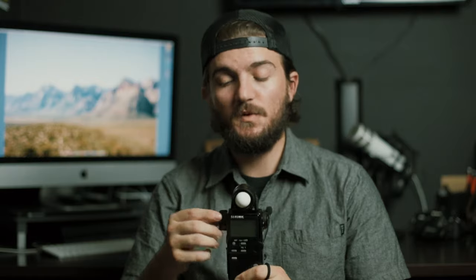One difference you'll see from meter to meter is whether or not it has a spot meter attached. A lot of meters don't. The majority you'll see just have this little bulb — what they call a lumisphere — and that's where you read the light from. You put the meter in the light and read as that light falls onto the subject. Some meters, including this one, have a spot meter built in — these two lenses on the side. You look through this and can read the light hitting a specific part of your scene.